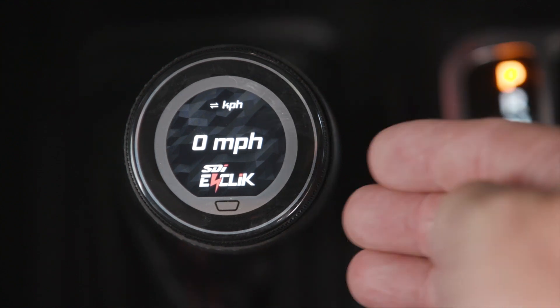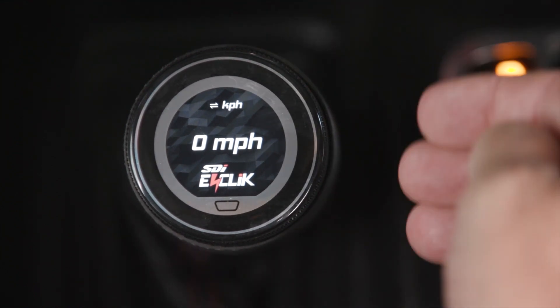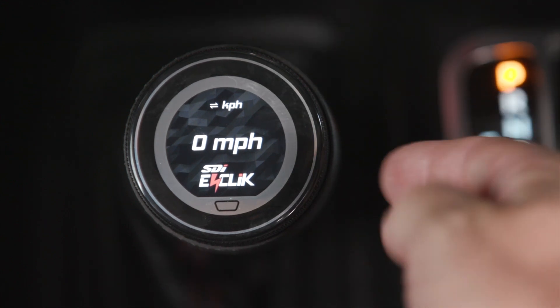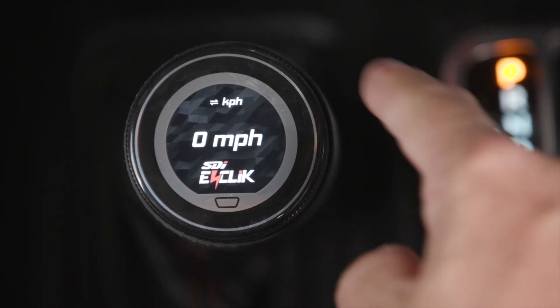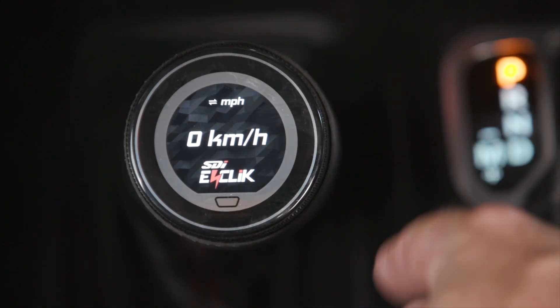And finally, the vehicle speed, which is corrected with wheel size through one of our other settings. If you do want it in kilometers, you can simply click that button and it will change it to kilometers per hour.